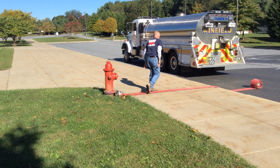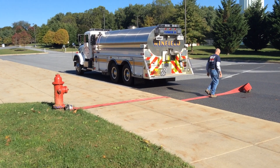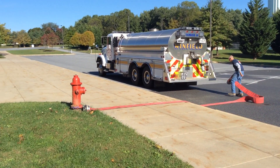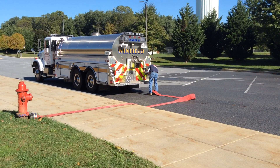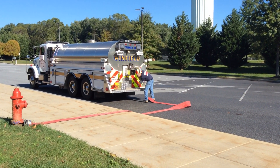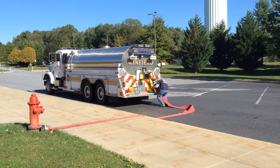Ideally, you're looking to get a pumper here, but if you're the first arriving tanker to the fire, you may very well go into that fill site by yourself the first time. Take it off the 5-inch adapter and get the 5-inch hose on.